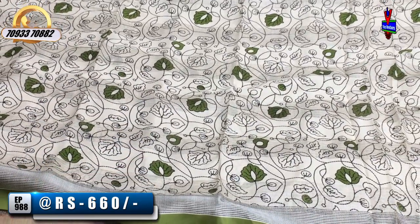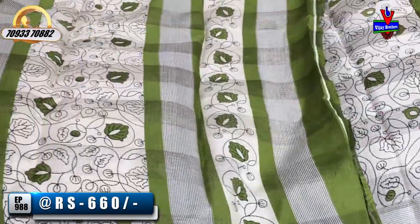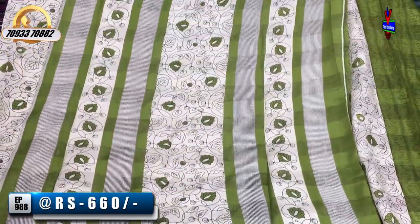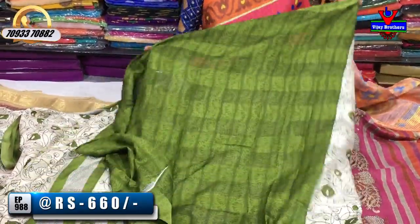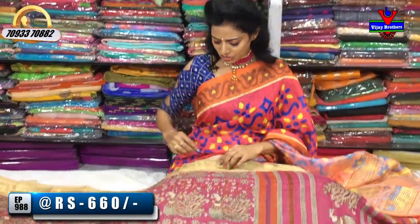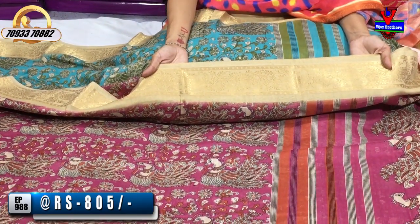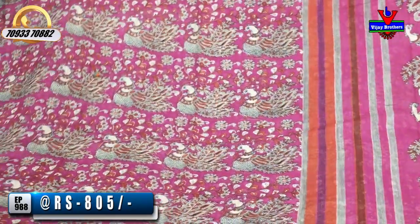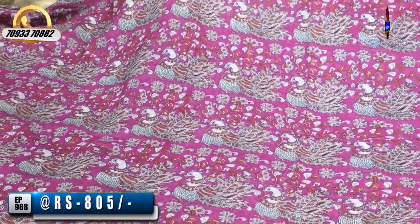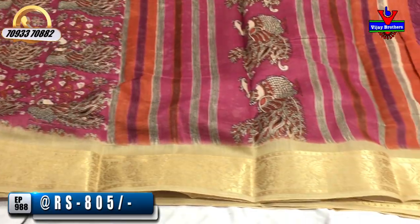There are many color choices available in this design. The design number is 5.5. The onion pink background has a good printed picox style, and the border follows the same border style as the picox design.